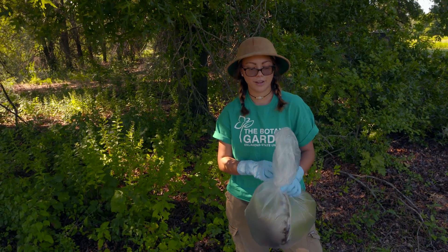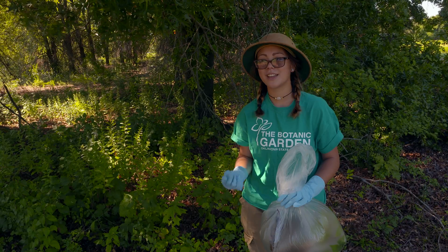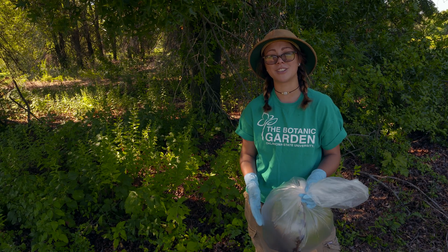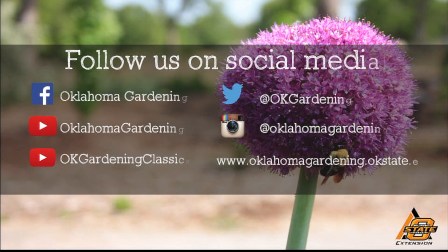In summary, we've covered the different ways to take care of poison ivy: how to identify it, how to react to it, and how to respond safely in terms of removing it and treating the rash. We hope you enjoyed this video. It's part of our Oklahoma Gardening YouTube channel. You can also find even more videos on our OK Gardening Classics YouTube channel, and join us on social media for great gardening tips, photos, and discussion.